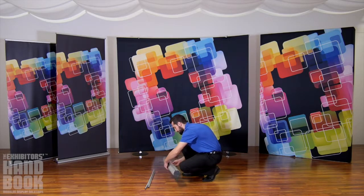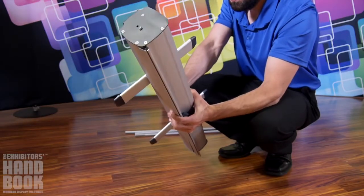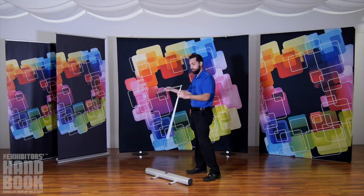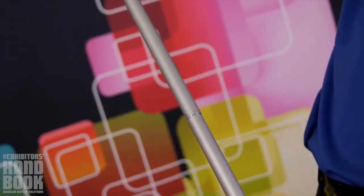To assemble, start by swiveling the stabilizing feet on the base into place. Assemble your three-piece bungee pole and secure it in the base of the stand.